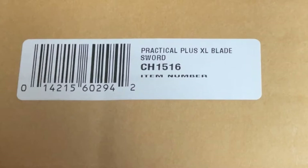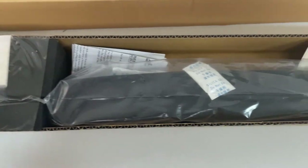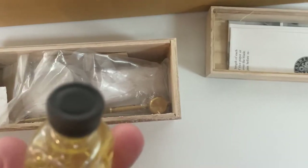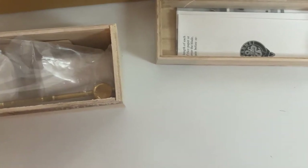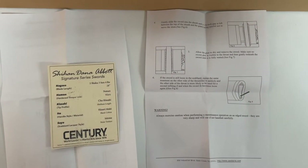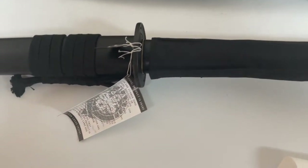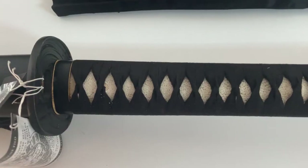So this is a Practical Plus Hanway, my second one. It came with a cleaning kit that came with the oil cap that I've never seen before — it's very tight, doesn't leak, which is neat. It came with a shim and instructions on how to shim your sword so it's tight in the Saya, and it came with all the Hanway tags and everything.